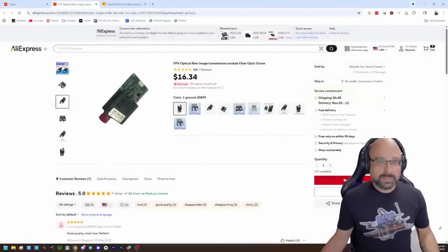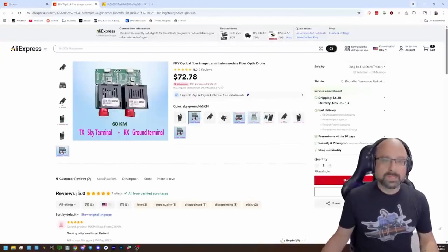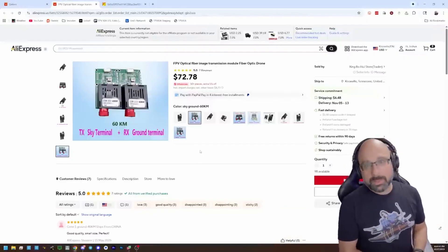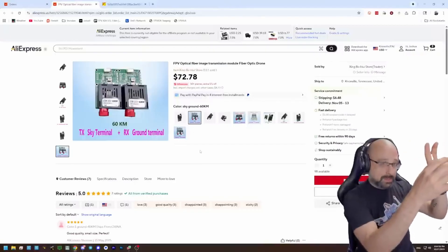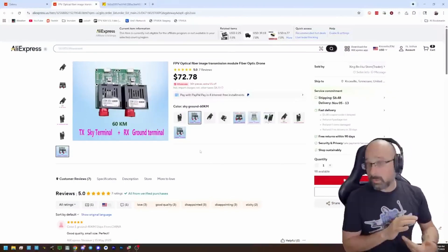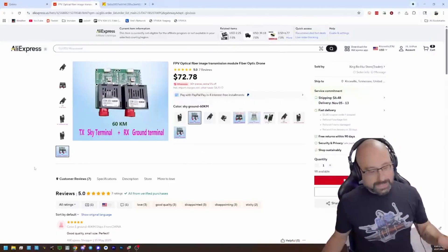I would buy one of these — it's about 15 or 16 dollars each, but you actually need a pair. The pair is around 72 dollars. You need a length of fiber — if you're just inside a car, a 10-foot jacketed fiber works. Then you build a small standalone box that mounts on the roof of the car with your analog receiver and RadioMaster ExpressLRS module wired into this, and it wires into the module bay on your controller and into your goggles. Zero loss — that's the actual way I would do it.